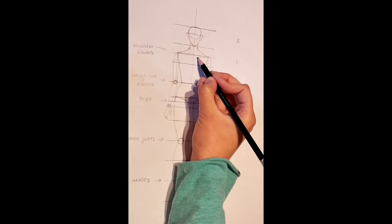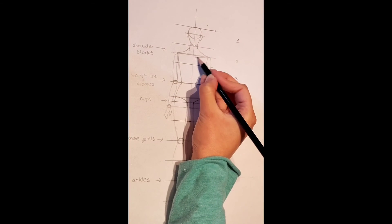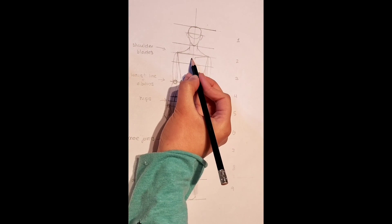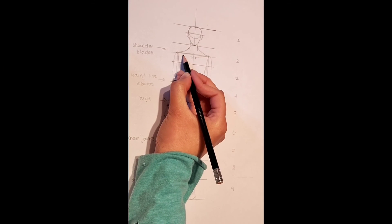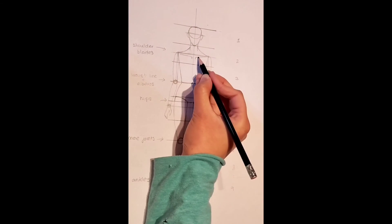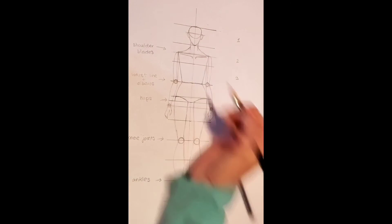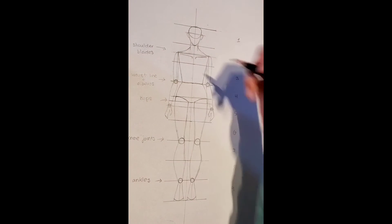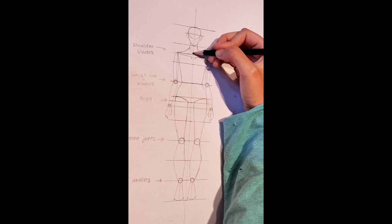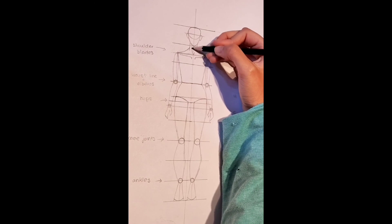Last but not least, we are going to add a few more details on the chest area as well as the neck. Draw out a line like this and then draw an outer line like so for the chest area. As for the neck, draw an inward tick like this, starting from the left side going to the right.